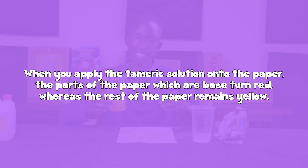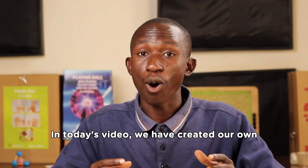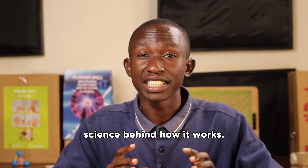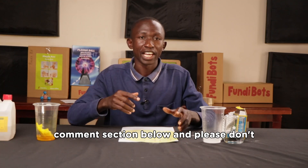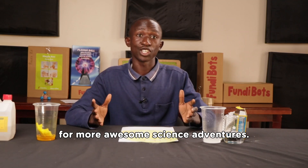When you apply turmeric solution onto the paper, the parts of the paper which are alkaline turn red, whereas the rest of the paper remains yellow. In today's video, we have created our own secret message, revealed it, and learned the science behind how it works. What secret message will you write? Share your invisible impressions in the comment section below, and please don't forget to like and subscribe to our channel for more awesome science adventures. Bye-bye!